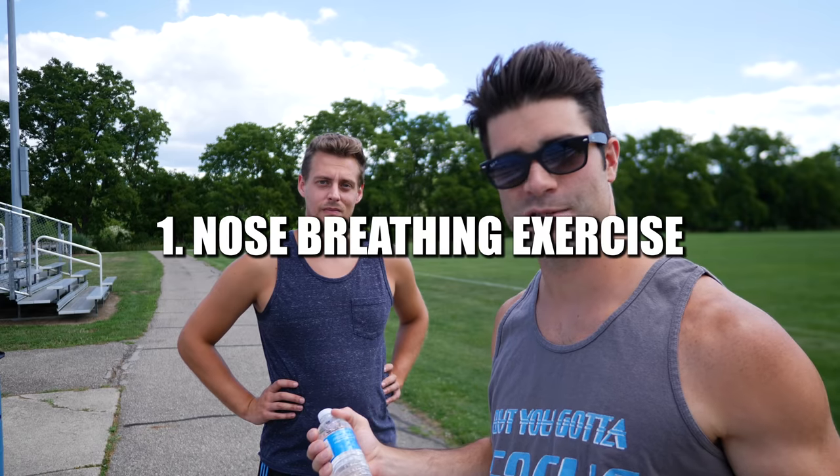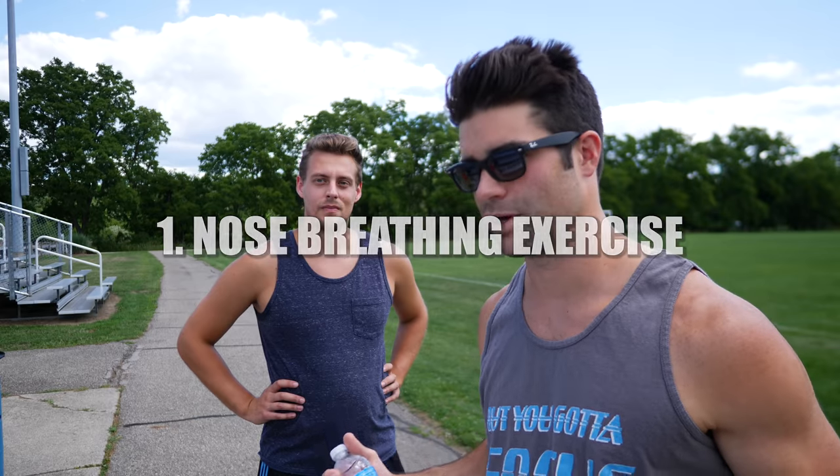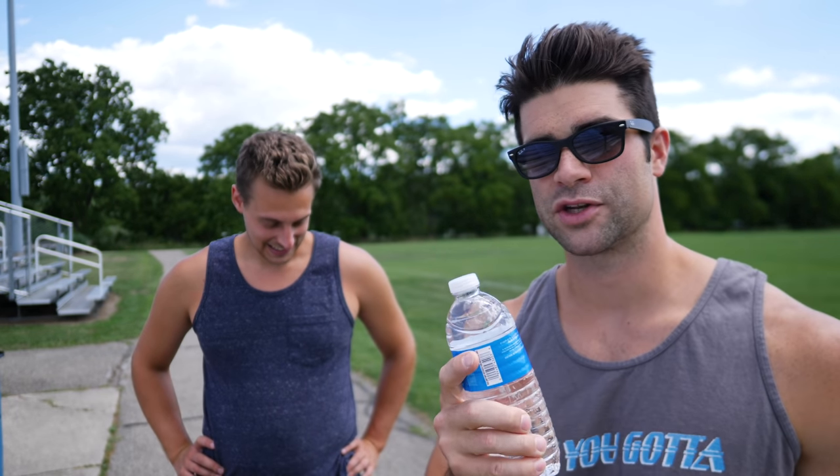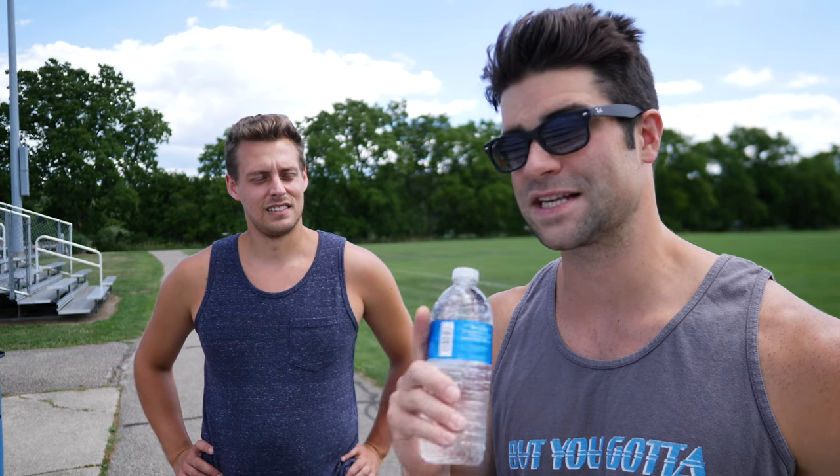Number one. So apparently nowadays we breathe through our mouths way too much. Back in the day, they knew this. That is why coaches used to make their athletes take a mouthful of water, do a lap around the track, and then spit that full mouthful of water back out. And if they swallowed any, there was some form of punishment. The idea behind this is it would force athletes to breathe through their nose, increasing lung capacity, improving diaphragm strength, and improving breathing techniques for running, cardiovascular activities, and any form of sport.